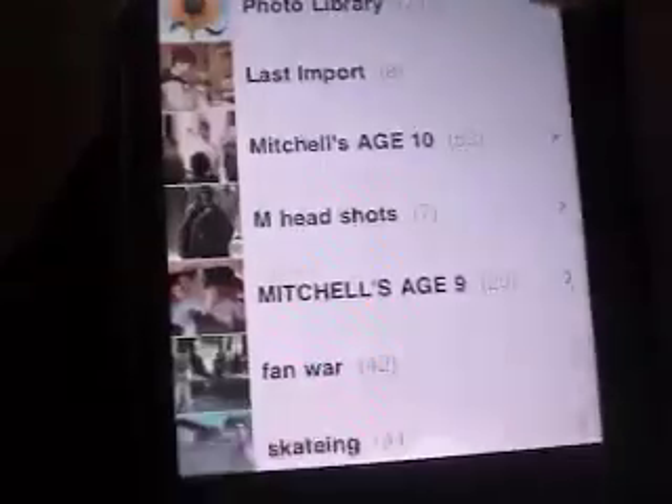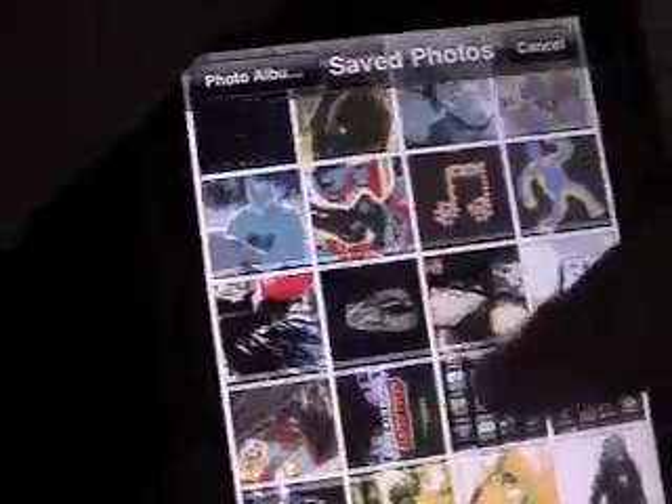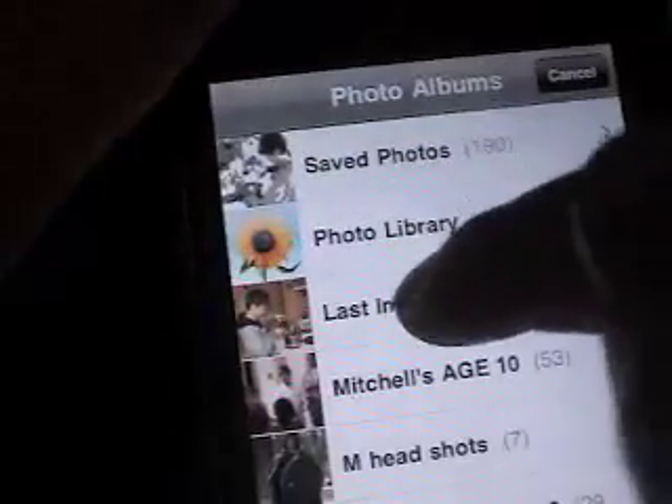Yes Camera lets you pick a photo or take one — it's kind of like a photo filter app. I'll pick the same photo I used before. You can pick hope, change, or just plain. I'll click save and there we go.